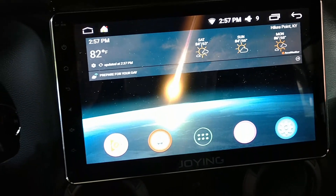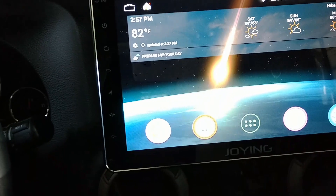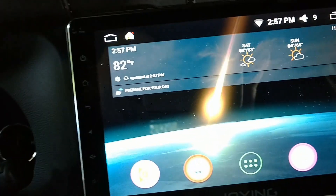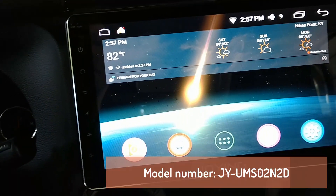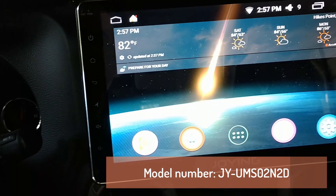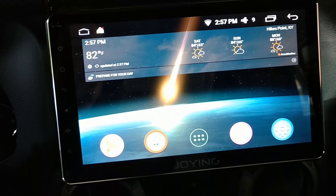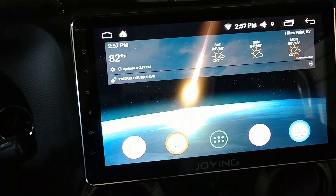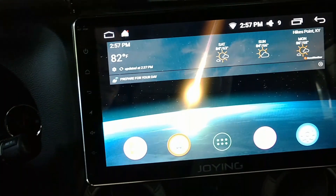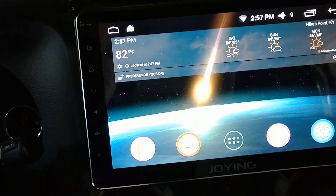This is an overview of my new Joying. It's a 10-inch screen single DIN unit with the new built-in amplifier that Joying offers. I don't know the model number yet — it was a replacement from my previous one. If you see my other video, I had an old 8-inch that I liked a lot; it just overheated and quit working. They've since repaired it, but in the meantime they sent me this one as a replacement, and I like it a lot.